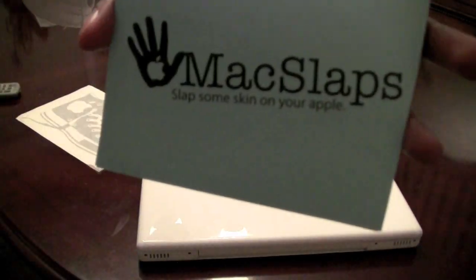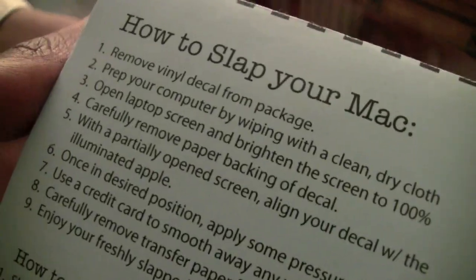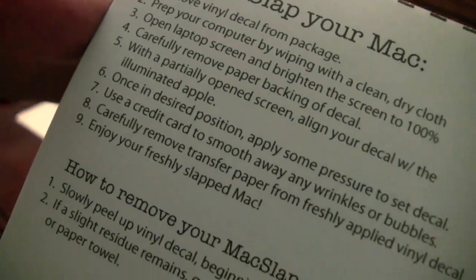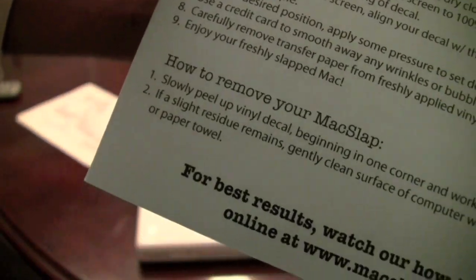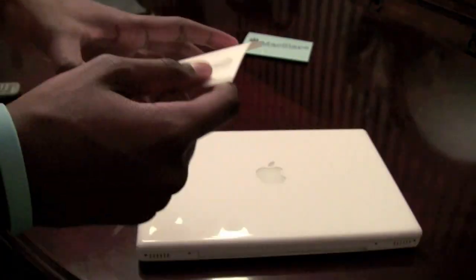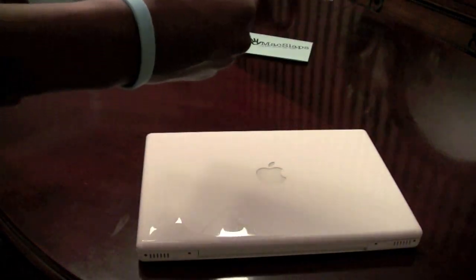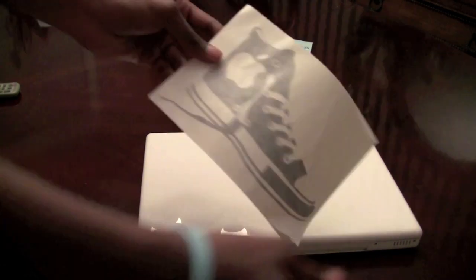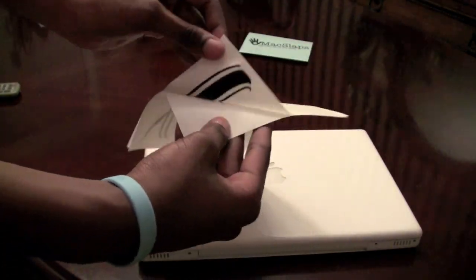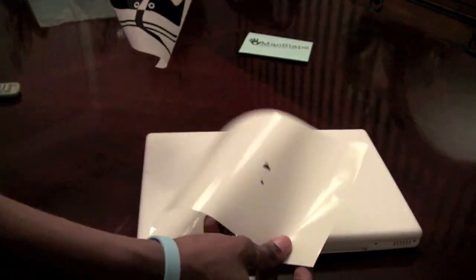All right, so we've got the installation process going on — MacSlaps, slap some skin on your Apple. On the back it's a step-by-step process of how to install this and even how to remove it. So very nice — visit MacSlaps.com. Basically the first step: get your decal and just start peeling off to where you get the sticky side. It was pretty sticky, but when I peeled it off some of them did come off a little bit. As you'll see here, I kind of just point out some of the decal did come off — kind of weird, but it didn't affect too much.